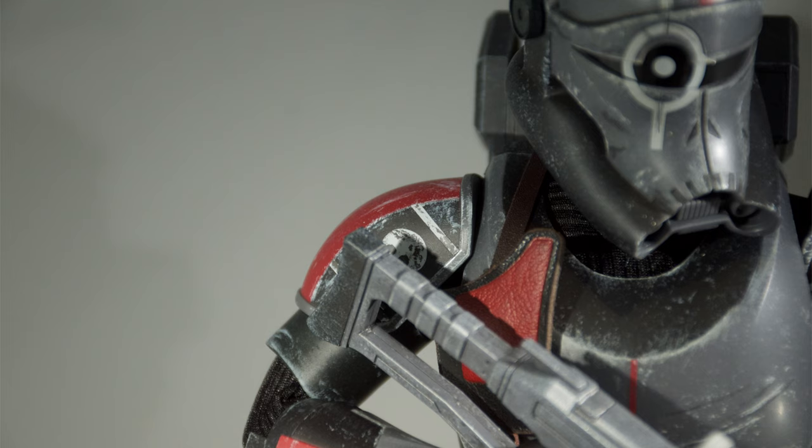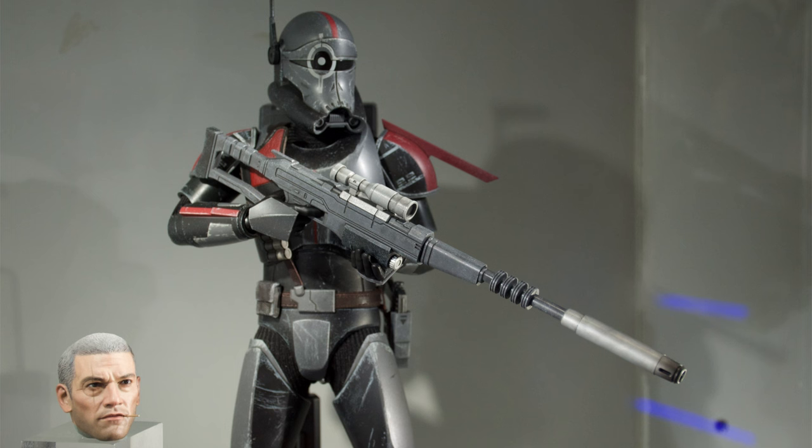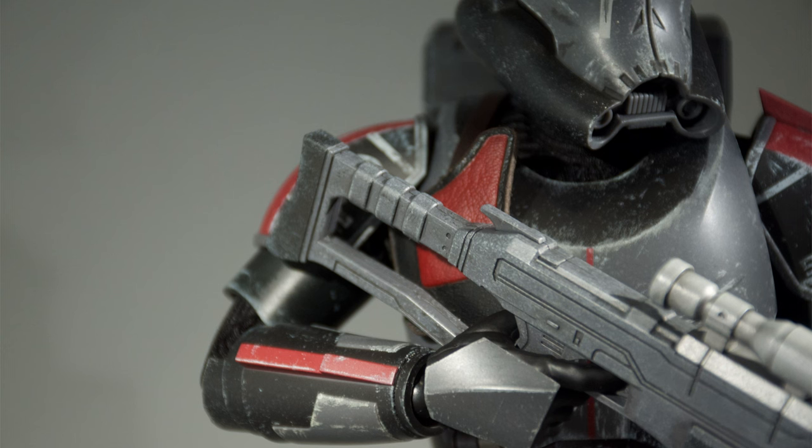They're going to stand out thanks to the super punchy red. The Hot Toys display is pretty color neutral — browns, beiges, whites, maybe some blues — but vibrant red is usually only reserved for Sith or evil characters. So when you pop these guys alongside your stark white clone troopers, they are 100% going to stand out in the display. Plus Crosshair has this huge rifle. I cannot wait to pose this guy up aiming down the sights of this gun — it's really different.